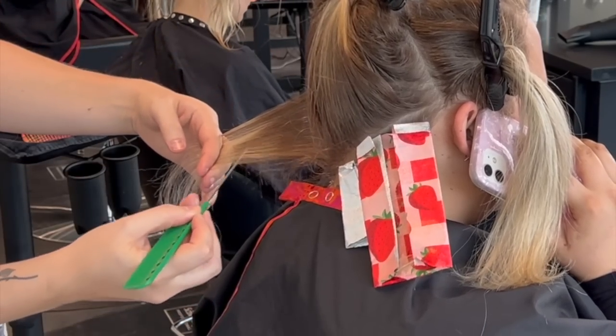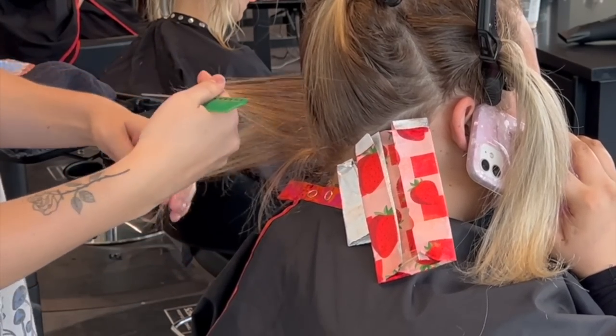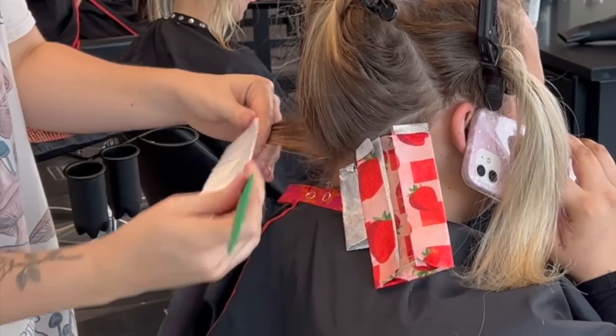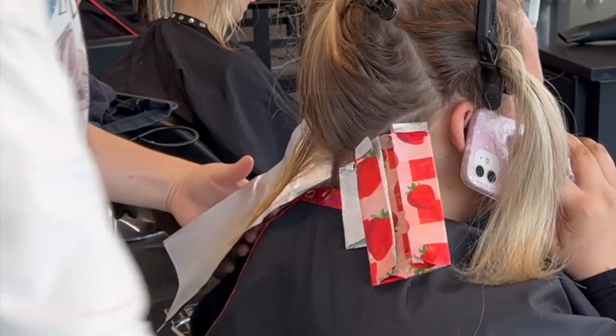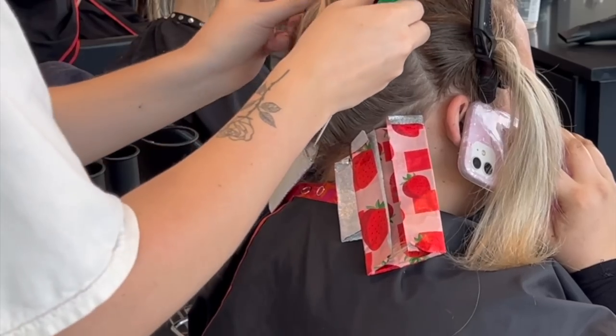And that way, if I get brain fog, I don't forget what I've just done. If you've done a lot of foiling, you'll get some brain fog — sometimes you'll be like, wait, was it a highlight or a low light? This saves you a lot of time and it gives you a visual representation of how your hair is going to look when it's processing.